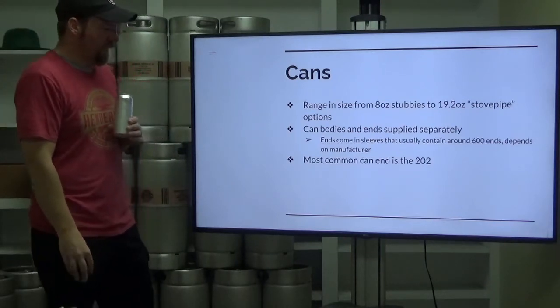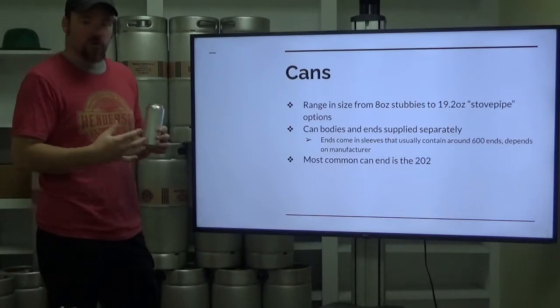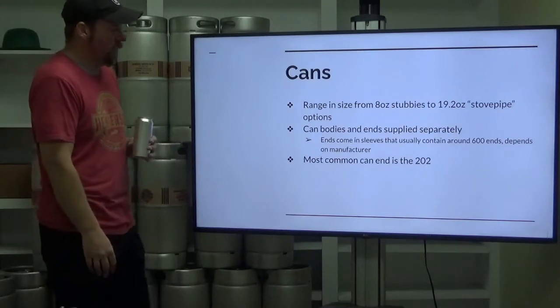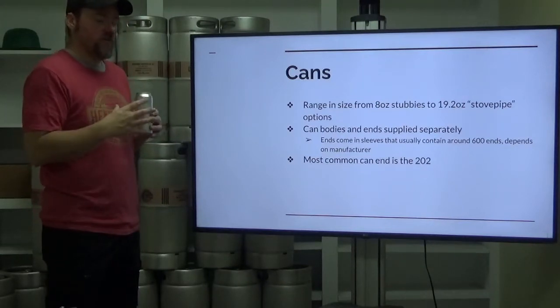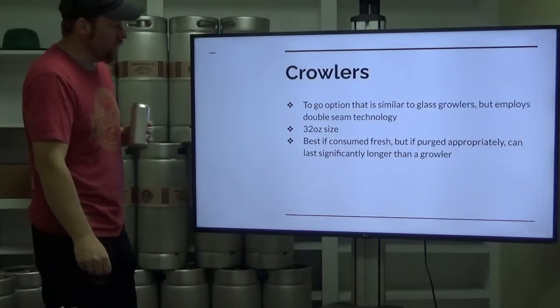The most common can end is the 202 — it's somewhat of a standard, becoming more and more standard. There are cans with different heights, and also cans with different widths and diameters.